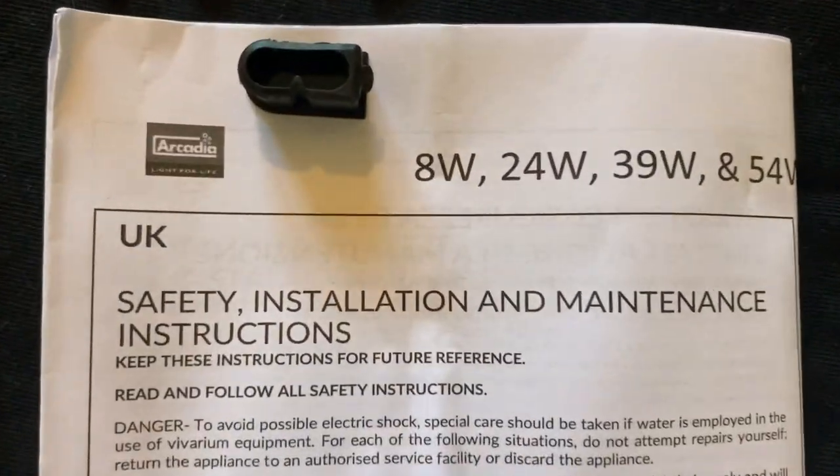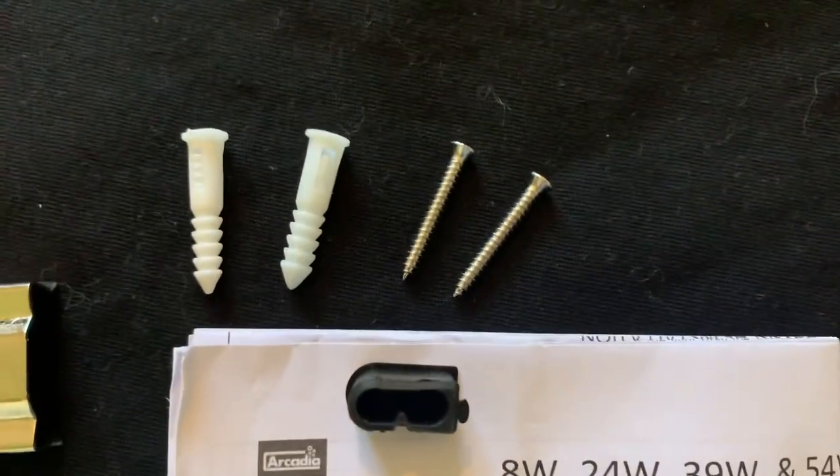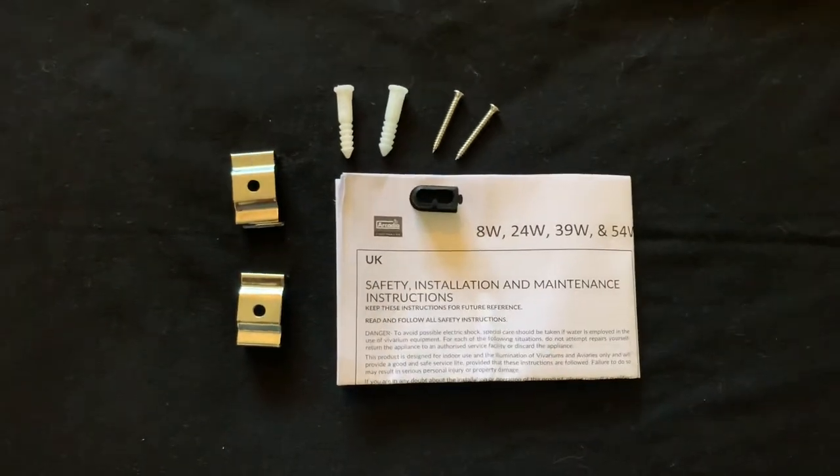Also included in the kit is a full safety installation and maintenance instruction pack on how to maintain your light and how to install it into a wooden vivarium yourself.